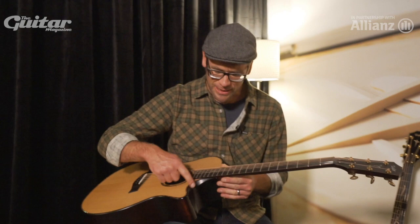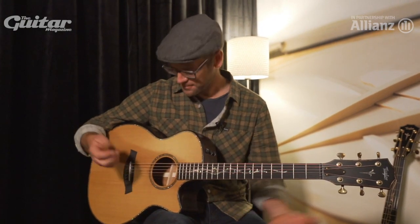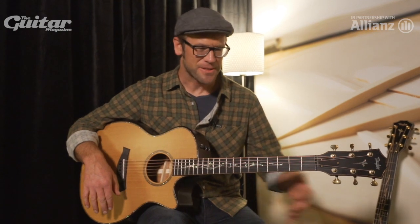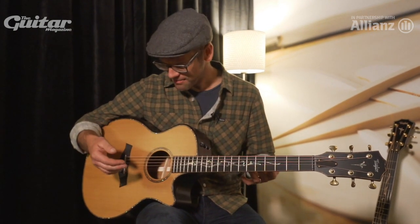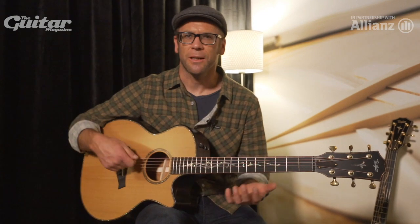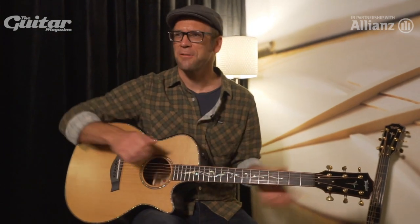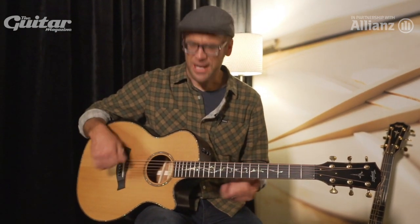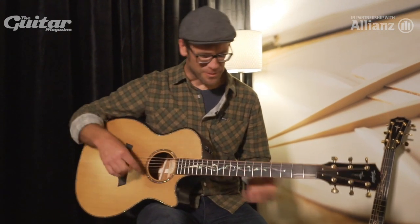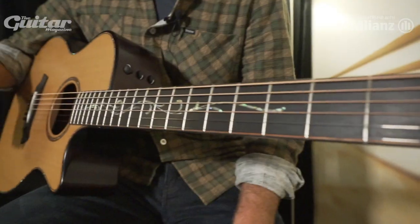Taken even further, for the fretting hand, we've completely contoured and beveled this cutaway so I can get all the way to the very end of the fingerboard and still get my thumb around the neck. We also finish the guitar not in a conventional full gloss or full satin, but something in between. When I play, there's a lot of incidental noise — shiny guitars squeak when they hit your arm, and satin finishes can sound like sandpaper. In front of a microphone, this is a guitar where the only sounds I hear are musical. It's just what I play.